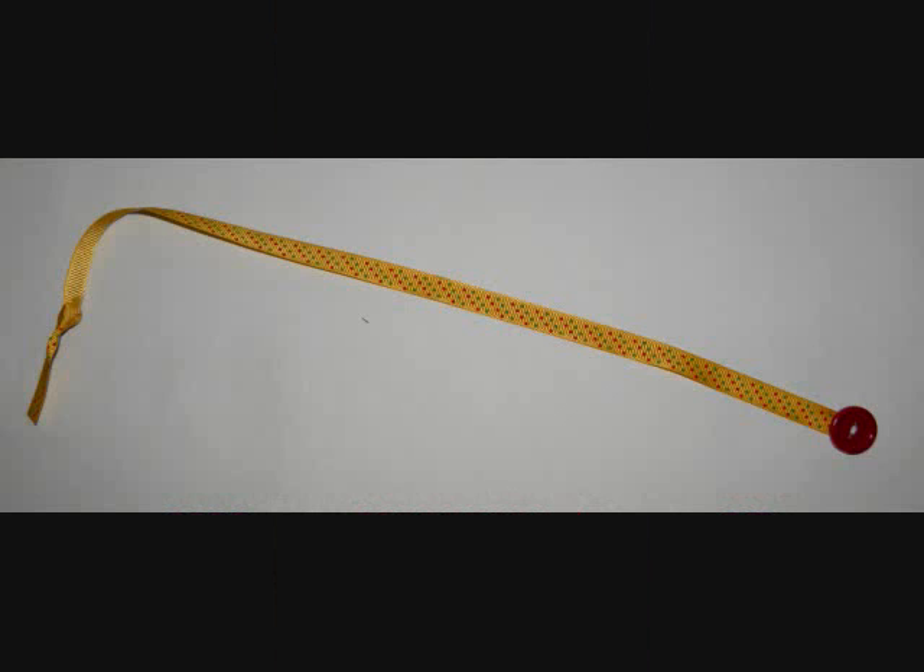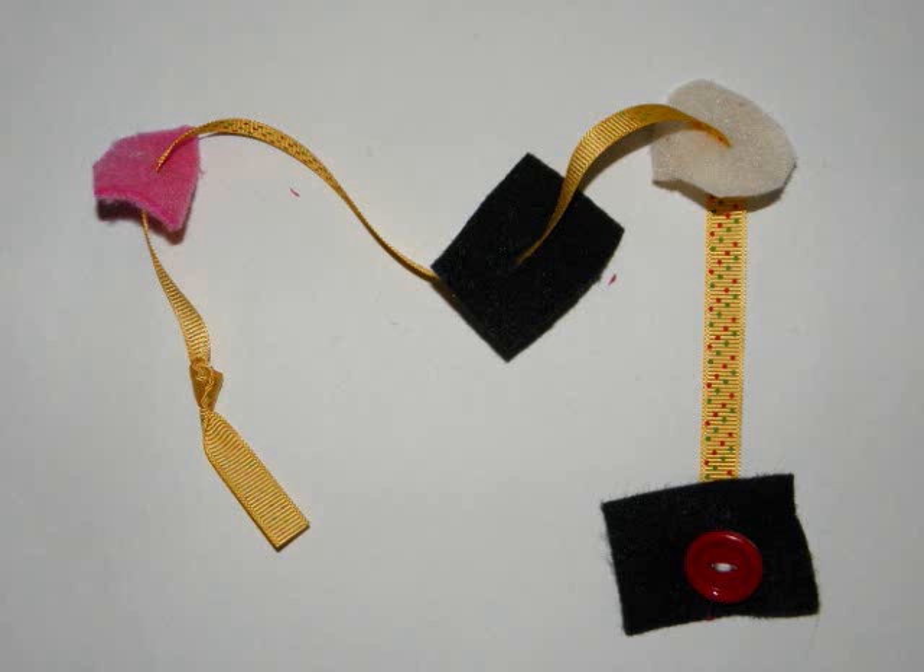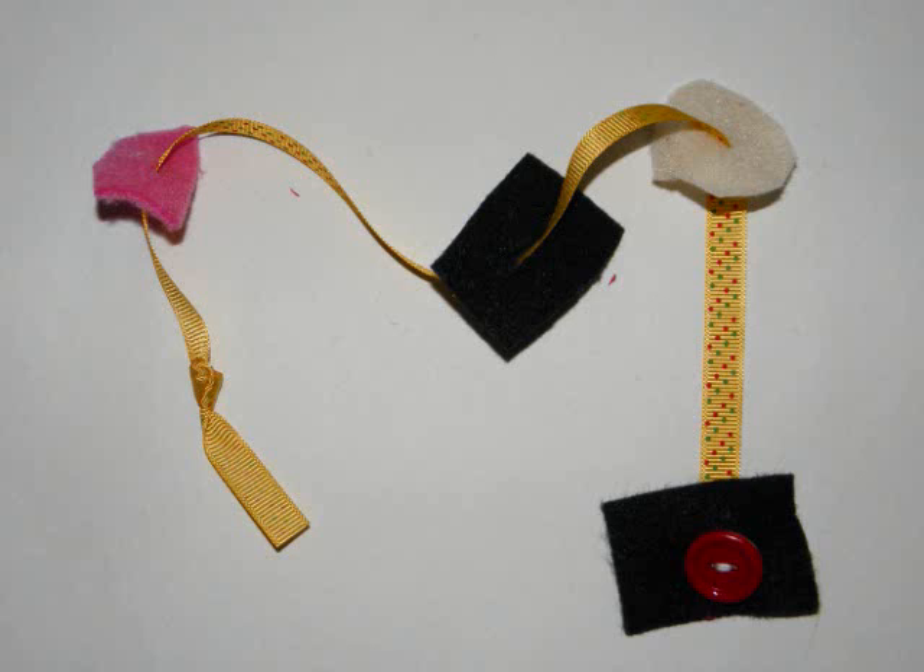Or how about a stringing button? Sew a button to one end of some ribbon, and the child can lace felt scraps on them to make a pretty necklace or just a simple decoration.